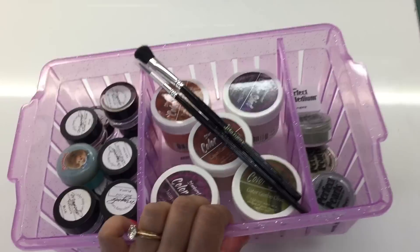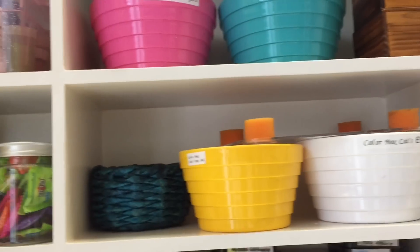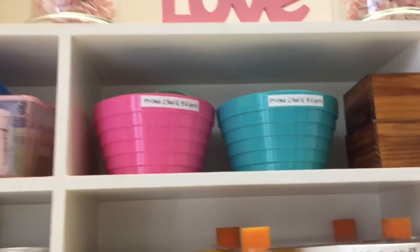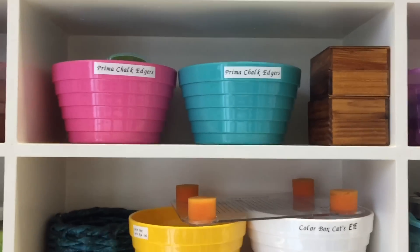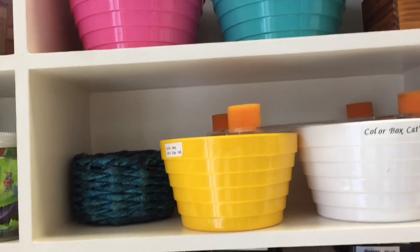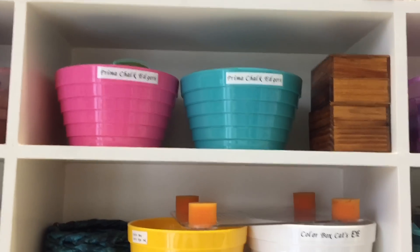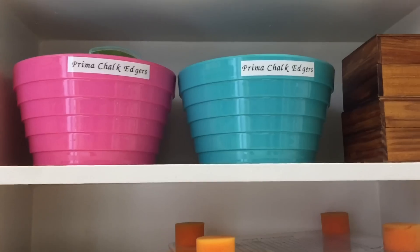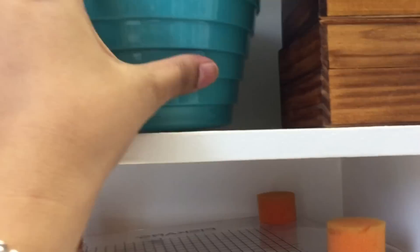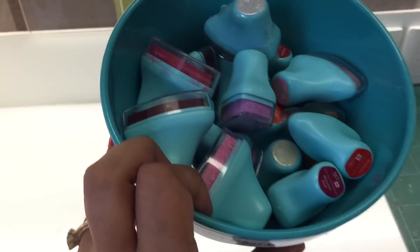When things become easier to find you feel like crafting, and you feel like keeping things back in their place so that next time you know where to find them. Then here I have my Prima chalk inks and chalk edges in these two bins — that's how I store them.